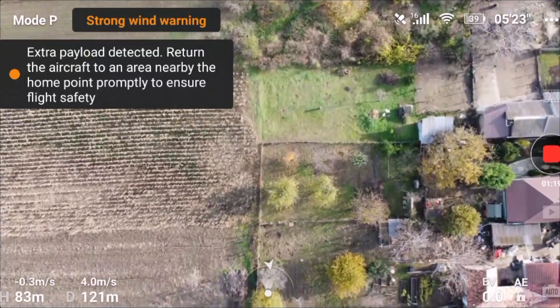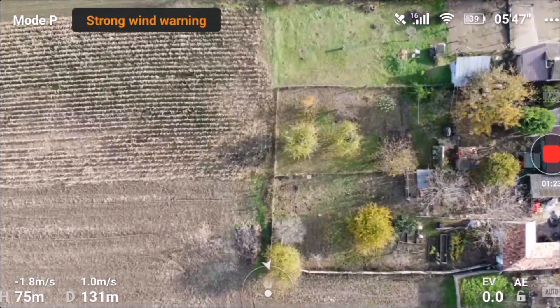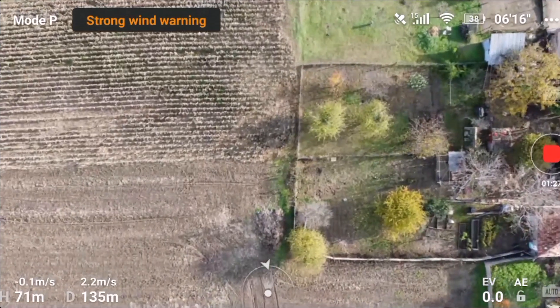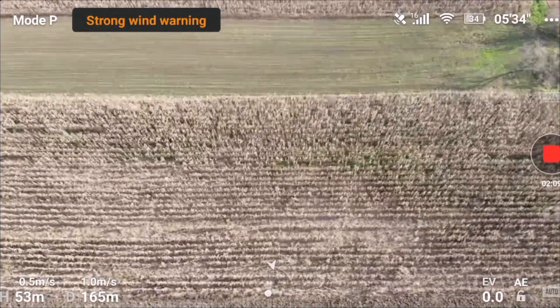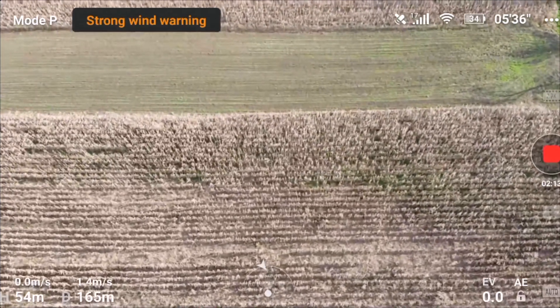Despite the maximum flight distance reached warning, the distance was increasing rapidly. At this point I thought that I won't be able to come back and I have to find a landing position somewhere on the fields. Finally, after descending to a lower altitude, I managed to slowly come back and at the end landed safely.